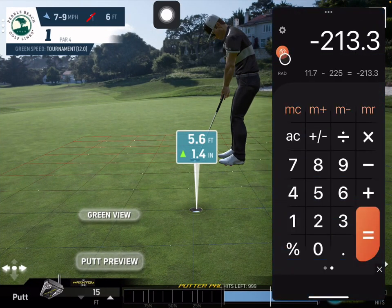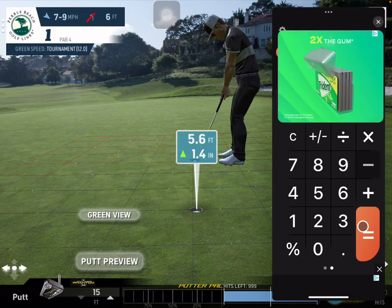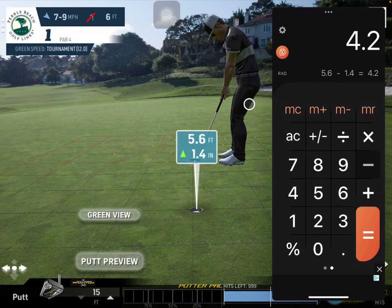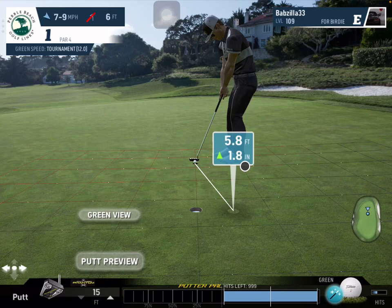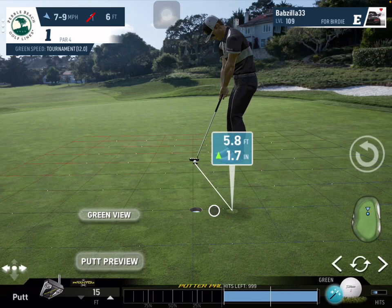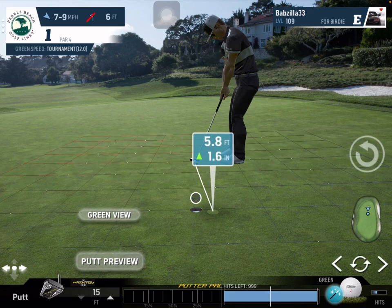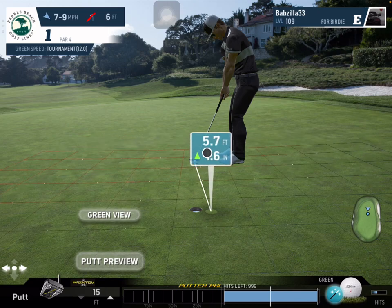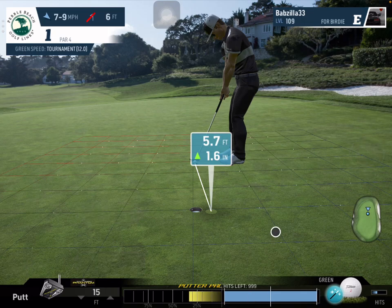We have our calculator — 5.6 minus 1.4, you get 4.2. Looking at this JC Sneed-wise, that's 10, so half of that would be roughly five, and I'll move it in slightly. What does that look like — is that a good number? Maybe bring it down a little more, and you start to slowly develop your eye for how you're going to do this. If I were to ram putt, I'd basically just add four or five percent to this putt.